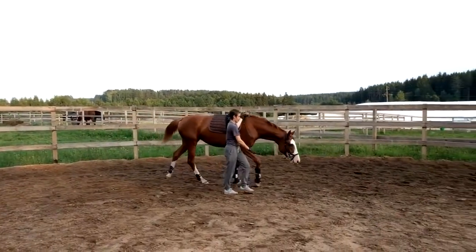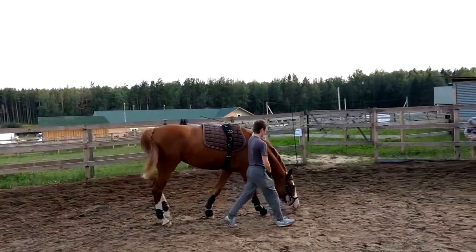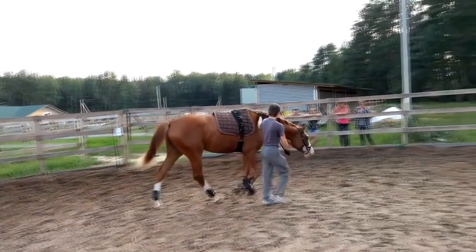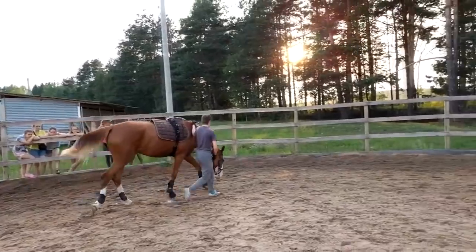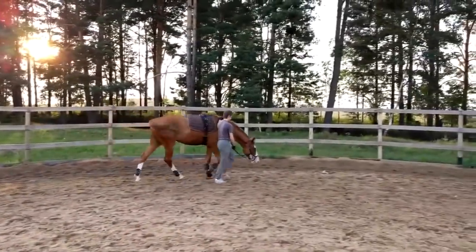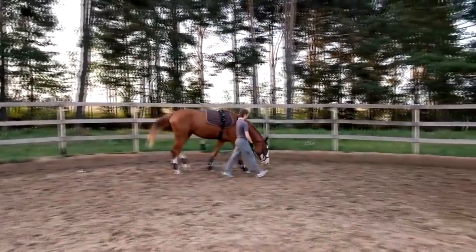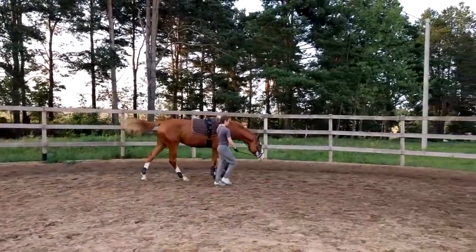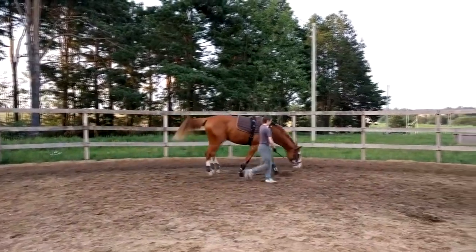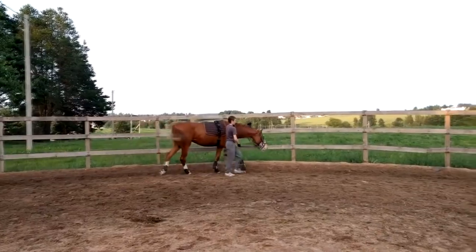For a young horse of this age, she looks quite mature, so this is going to turn into a very nice horse from what I see here. With all this work in hand, remember you can never go wrong, hardly, with walking — because horses at any age can do a lot of walking, whether they're too old, too young, or too debilitated to do much else. But just about at any stage, we can do quite a bit of walk.